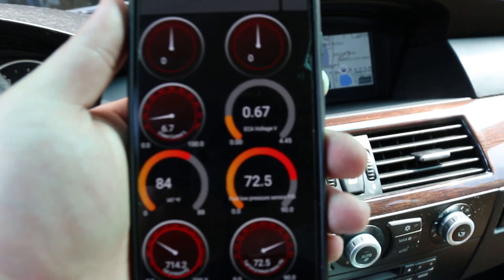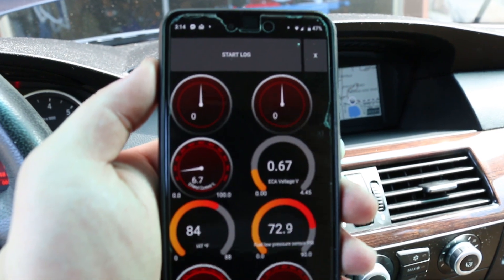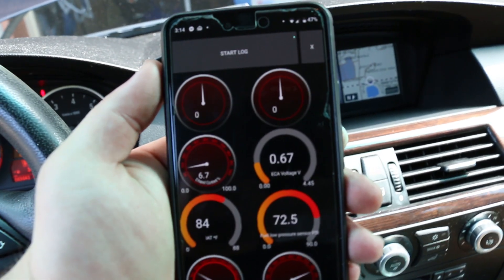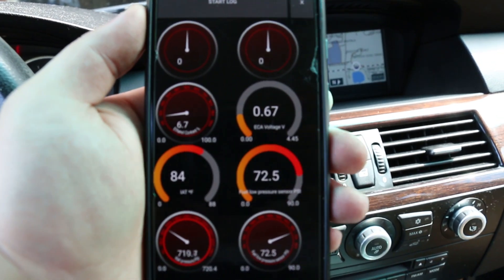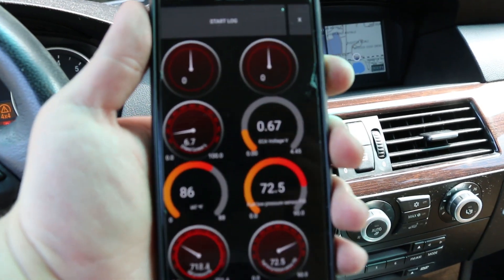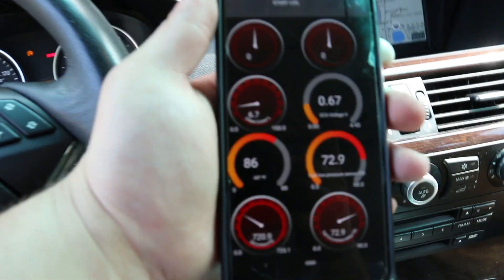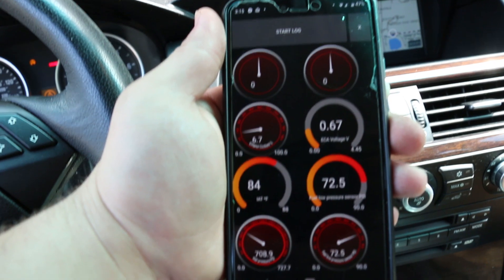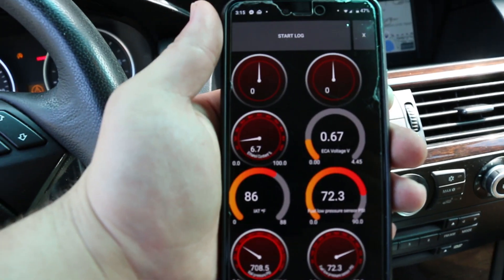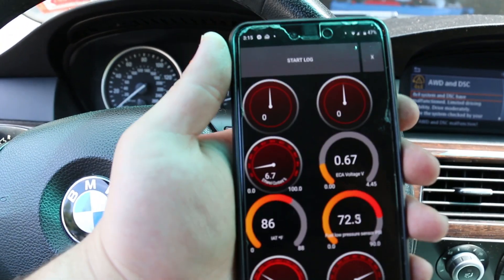Now you can see it works — I'm getting an ethanol content reading. It says I've got 6.7% ethanol content, which is just about on par with the stated E10 they put in the pumps now for 93 octane. I'm going to try putting some more ethanol in to bring the content up to about 30-ish percent and see if it switches over to the E85 map.